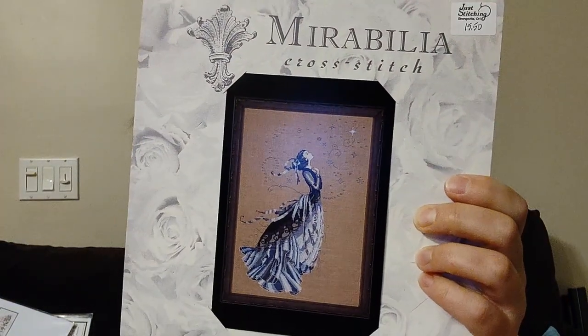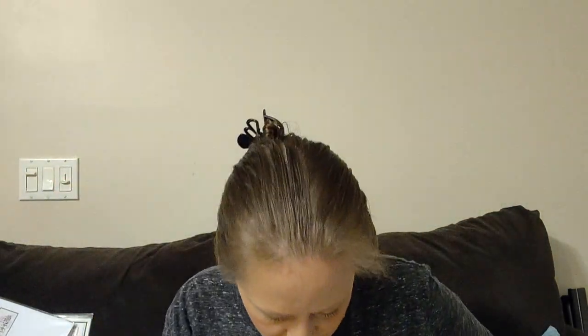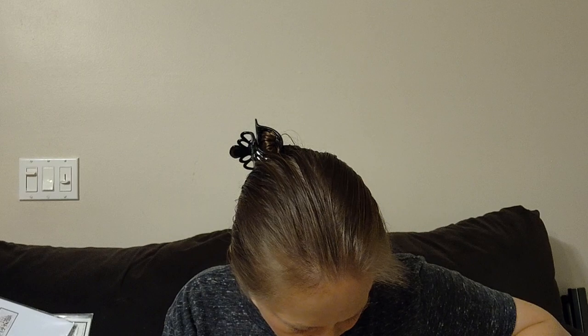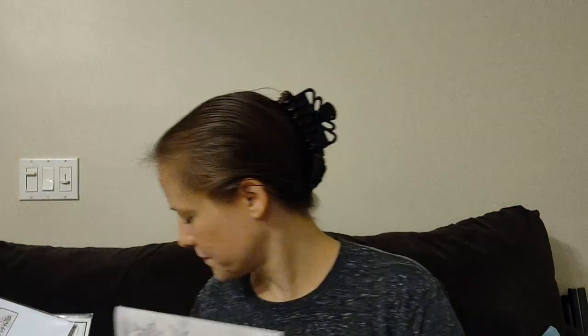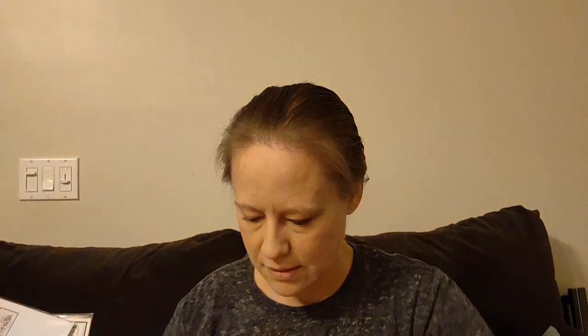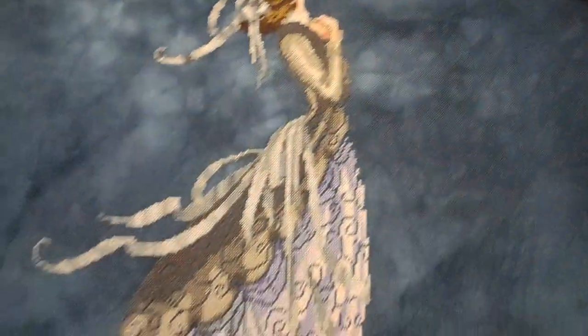The project I've been working on mostly is The Stargazer by Mirabilia — I think it's number 88. Here's what it will look like when it's finished. Let me show you a picture of where it was during my last video, about three weeks ago, and here's where it is today.